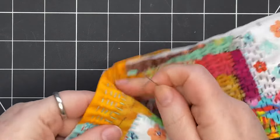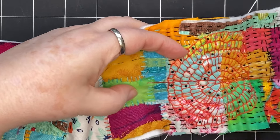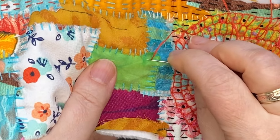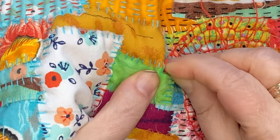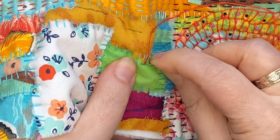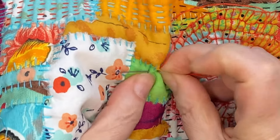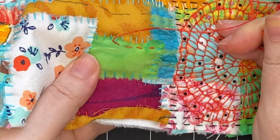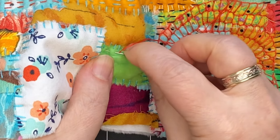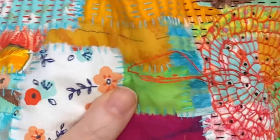To do the running stitch, come up from underneath and work right on the top — go in and come out. You can stack a number of stitches at a time; you don't have to do one at a time, just do whatever feels right. When you come to the end of the row, you can let the needle stay underneath.